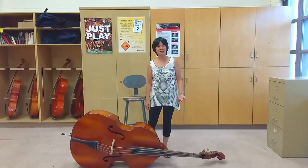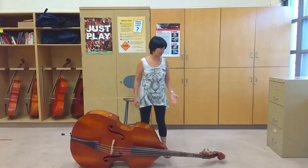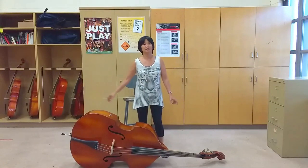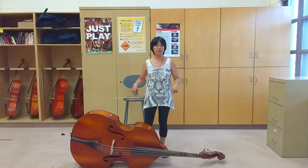Before we do that, if you're not holding your bass, you should have it lying on the ground like this on its side. Make sure that the scroll and the end pin aren't in anybody's way. Please don't lean your bass on a chair or on the wall. The safest place is already on the ground.